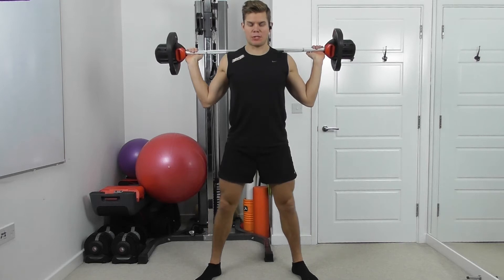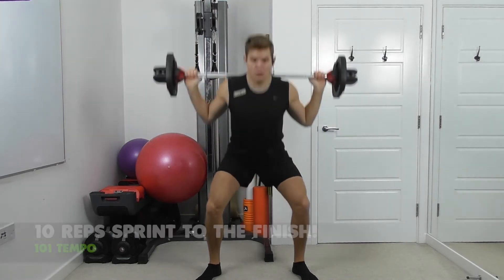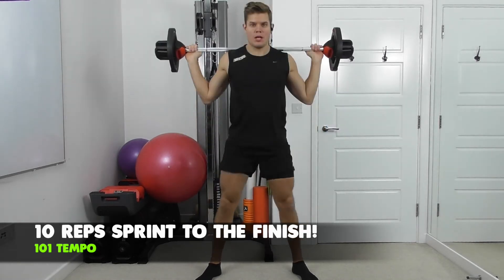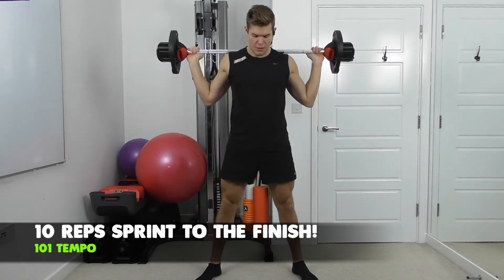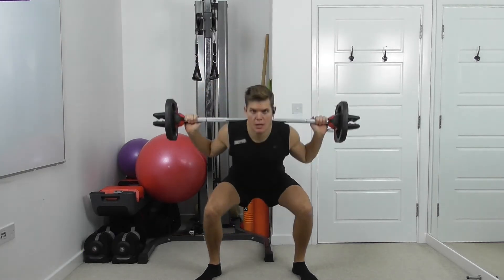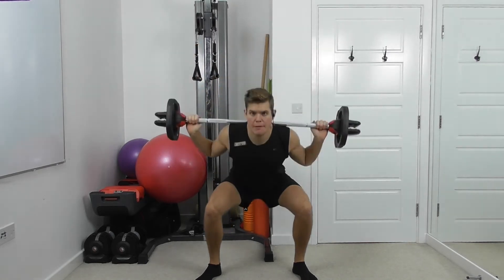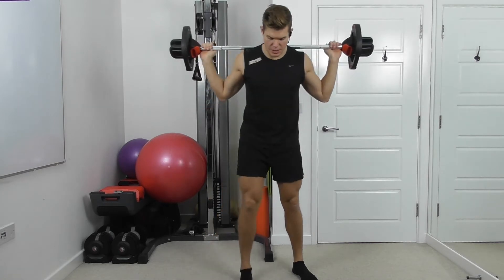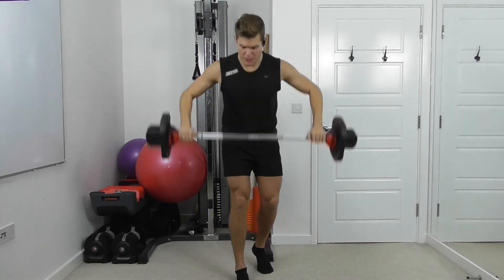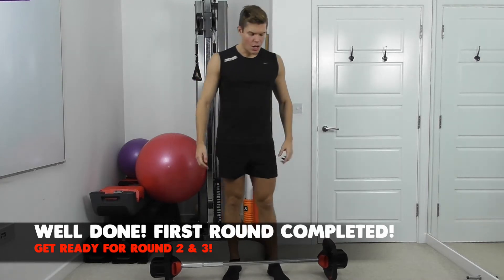Now fast — ten reps to the end. Think about pushing the floor away. Two more. Ten and relax. Round one done.